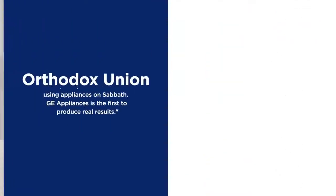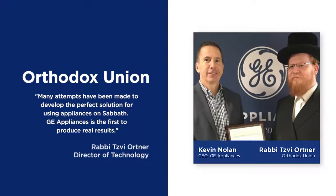The Orthodox Union stated: many attempts have been made to develop the perfect solution for using appliances on Sabbath. GE Appliances is the first to produce real results.